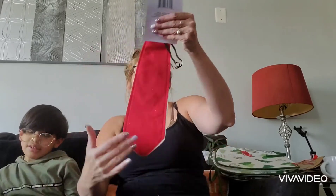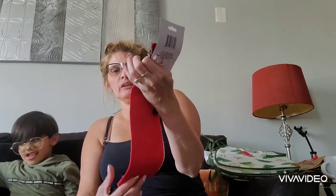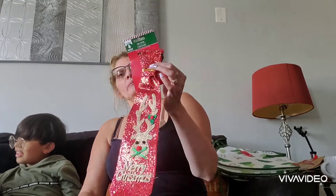Then the next thing I purchased is another one of these ties — to give to one of my boys for Christmas so they can wear them. This is a Merry Christmas with the reindeer. I thought this was really cute.